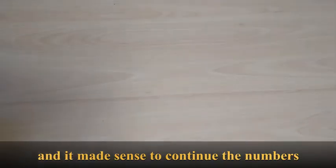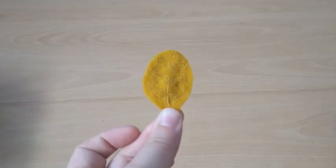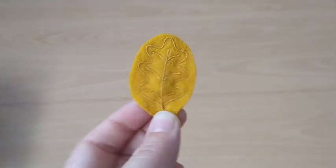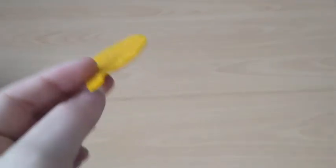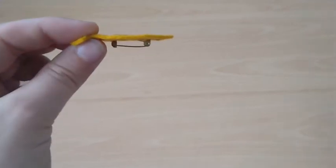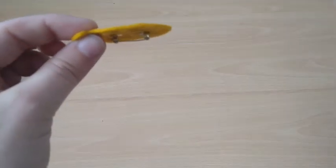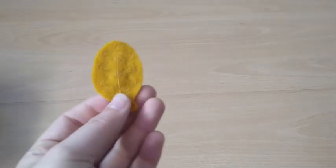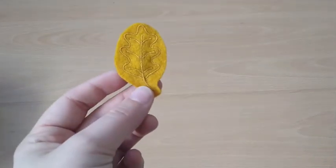So first the craft pods — a teeny tiny thing from autumn 2019. This is a brooch of a leaf, an oak leaf I think.